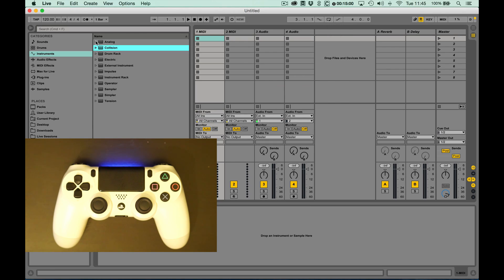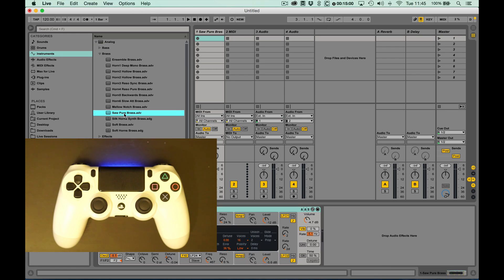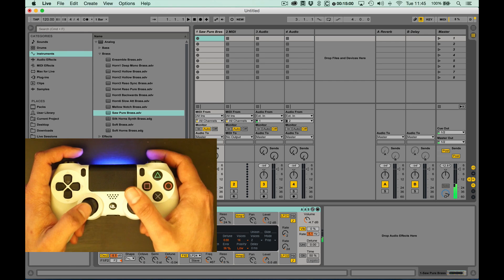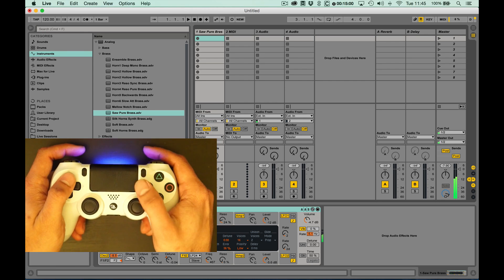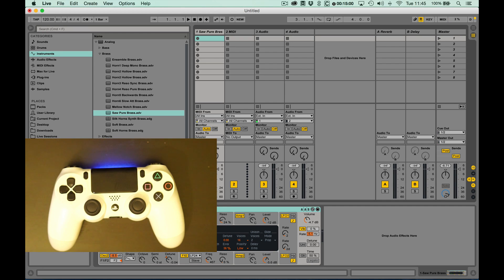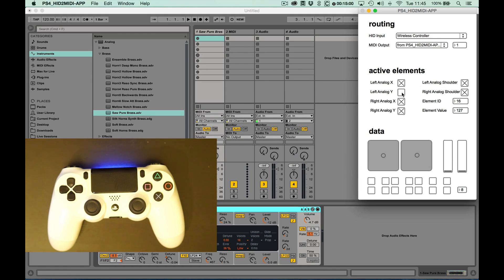Let's just check on preset. Because this channel is in record monitor mode, we can hear that it's working. Now, I might want to map my analog sticks to some elements within Live. To do that, I first want to just turn off all of my active data channels besides the element that I want to map.